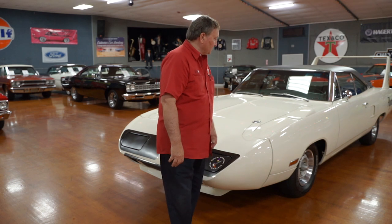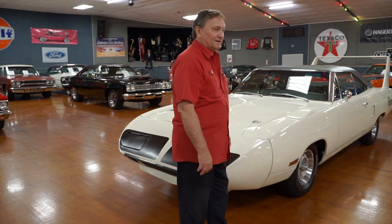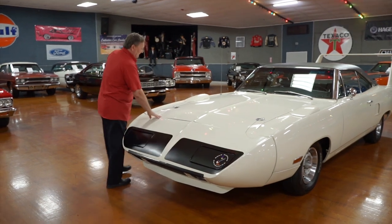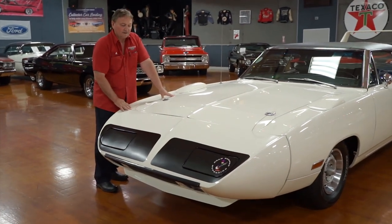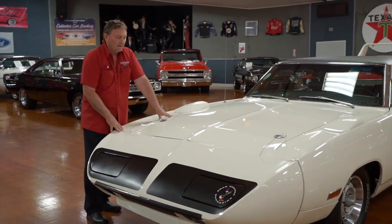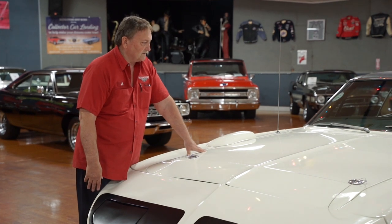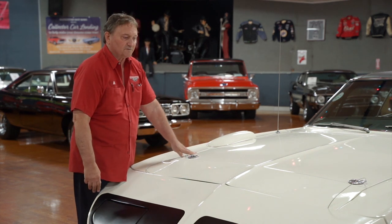We're at our Daytona Beach store and today our guest is a Superbird. I'm not even going to tell you what year because it was only made one year. We're going to show you everything about it. These cars left a lot to be desired fit and finish wise — they were done very hurriedly to get them ready for the race season and try to get Richard Petty back on board. But this car was a total rotisserie restoration. We're going to show you all the amenities, everything that fits, and any imperfections we can pick up.